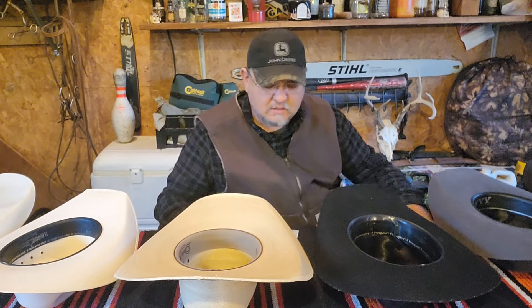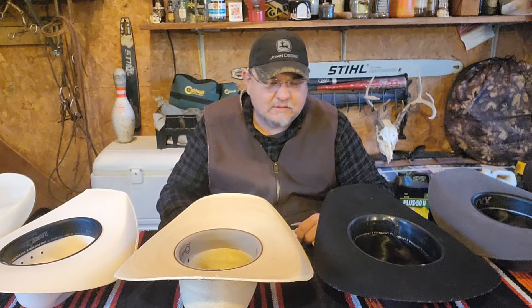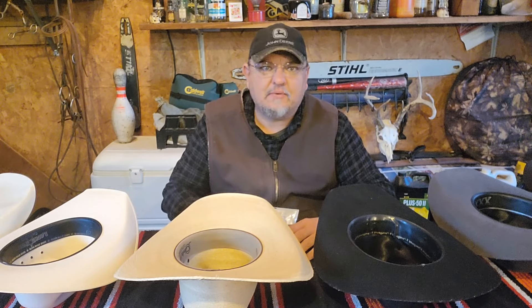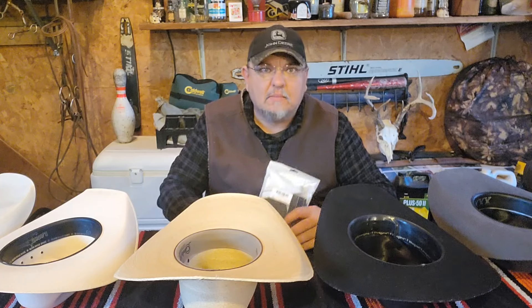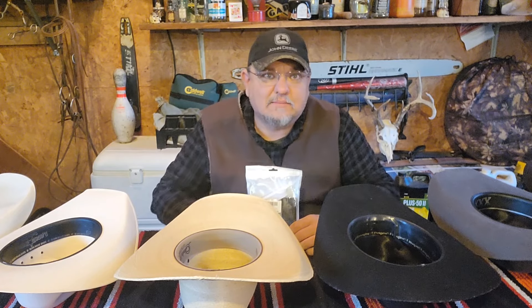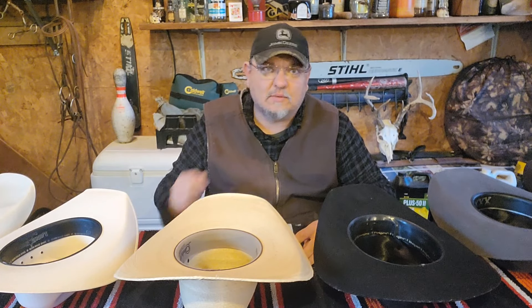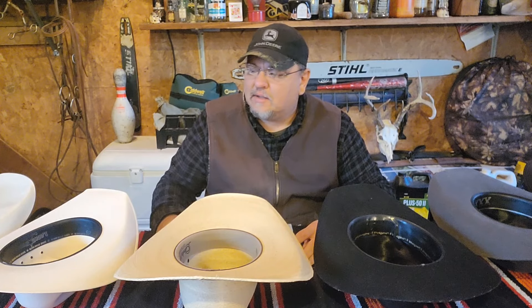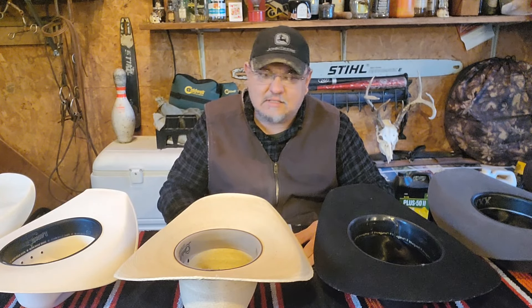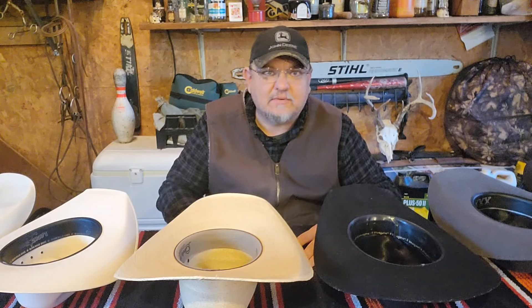I want to do a video today on my hats. I've got different hats for different parts of the season. I don't have any really expensive hats — I don't think you should spend over 100 bucks on a cowboy hat. If you're going to wear it and use it, you're going to be out there getting it dirty, riding horses, doing your farm work. It's going to get torn up. These hats have all served me well for the last few years.